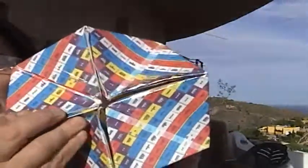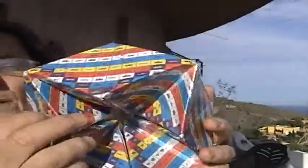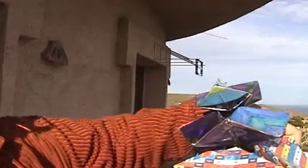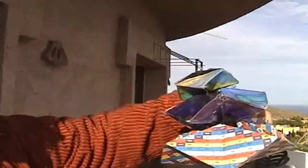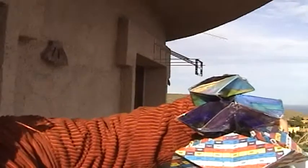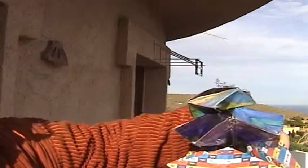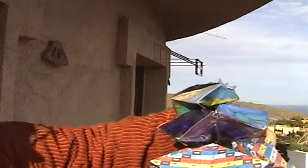This is from the Tzolkin Mayan calendar. These would fit one into another — they would obviously be smaller and smaller, and they would fit exactly in the turns until infinite. They would get infinitely small and infinitely big.